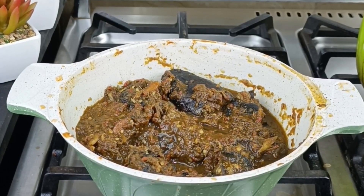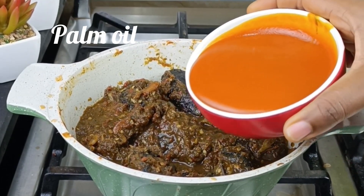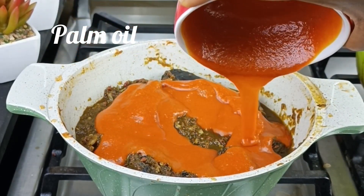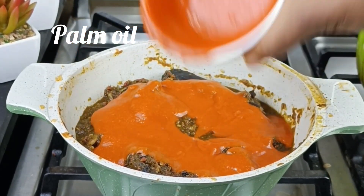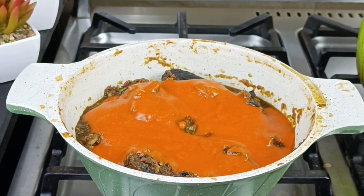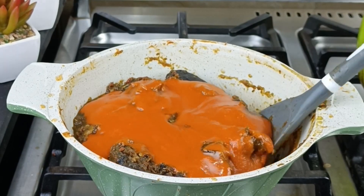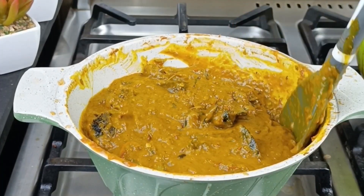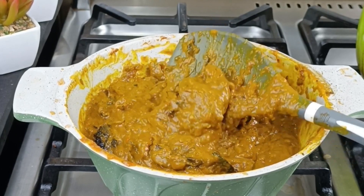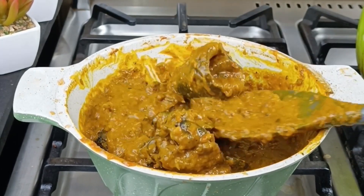As you can see, I have added the potash and that changes the color. One important tip before you add your palm oil to your owu: make sure it is cold — stone cold. Because if it is hot, it is not going to give you that owu color. It has to be very cold, so when you finish cooking you can put off your burner and wait two or three hours.